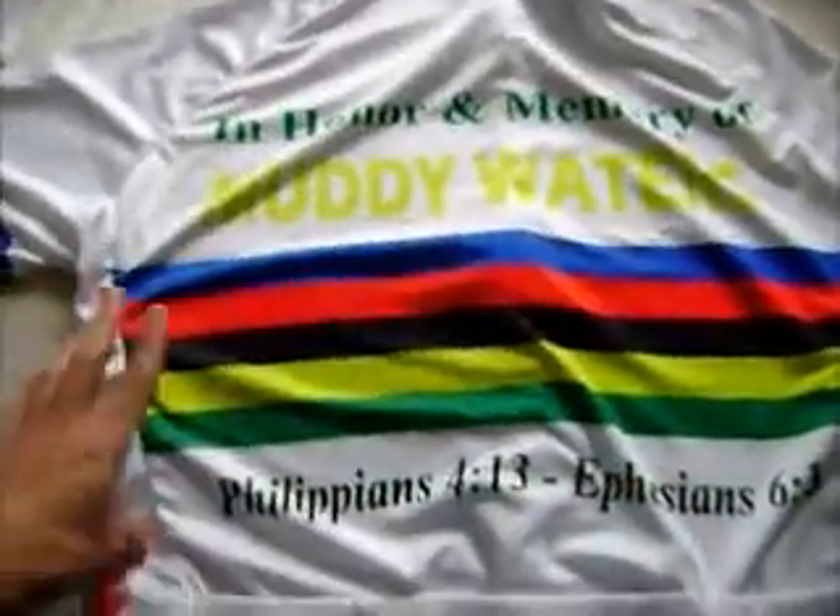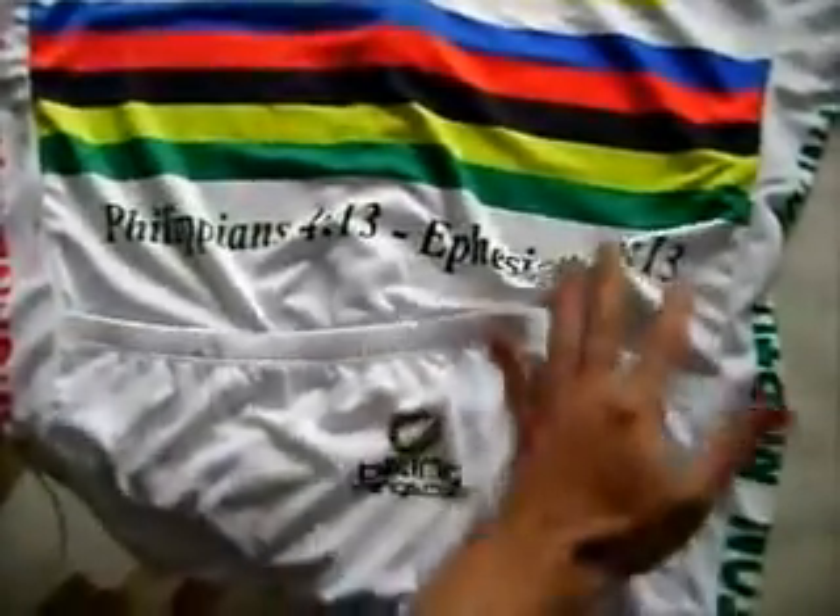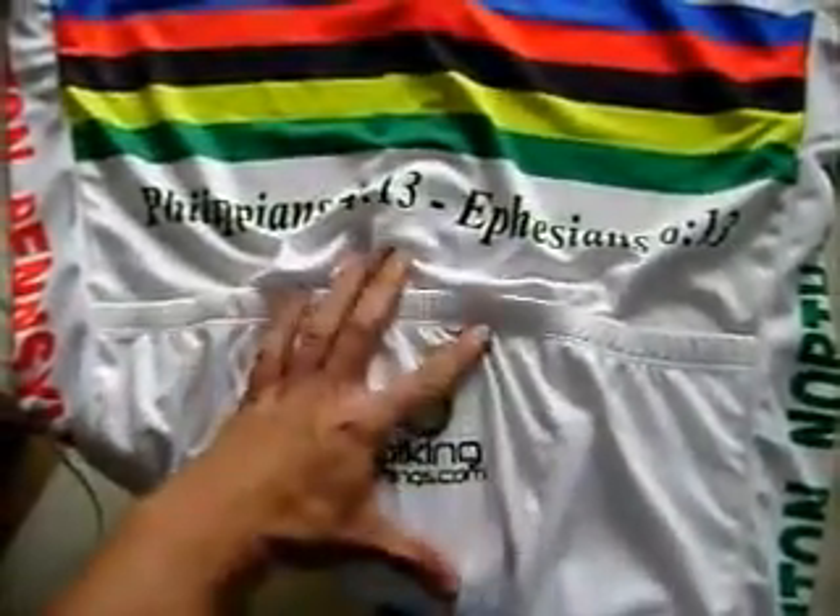We can customize it by changing the colors of the background, adding different text, logos, or images. This is an exclusive design to us at bikingthings.com.